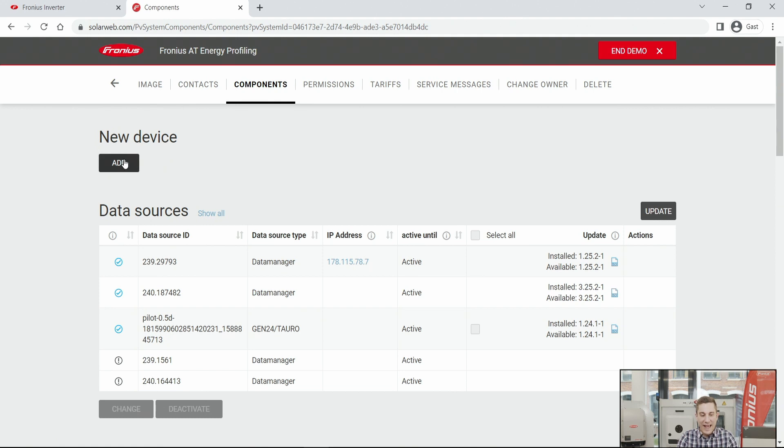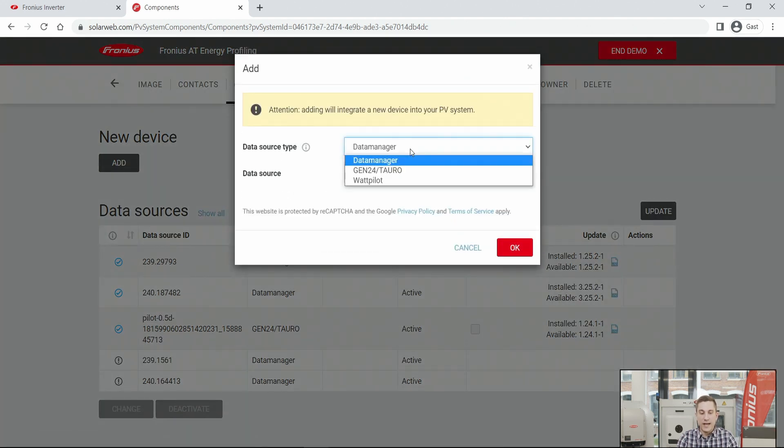Click 'Add a new device' and choose the data source type — either Data Manager for the Snap inverter series, Gen24 Plus, or Tauro; a Wattpilot can also be added here. When you choose Data Manager, enter the data log ID of the device. You can find the data log ID by opening the Wi-Fi access point of the Snap inverter — it is shown on the inverter display as 'Fronius_' followed by the data log ID — or by accessing the web interface of the Snap inverter.